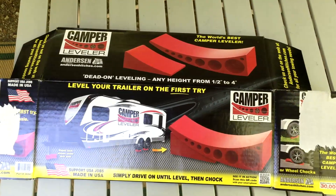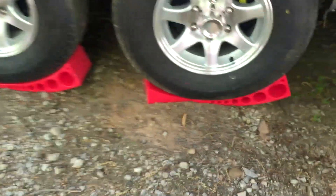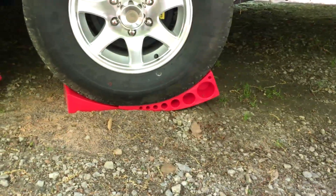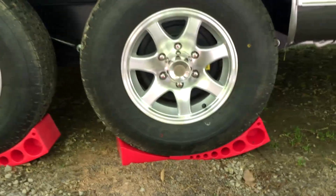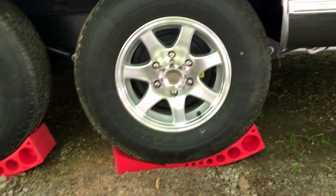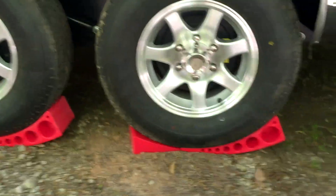I found these online on Amazon and used them for the first time yesterday. It was so simple — you see the block and put the block under the low side, one on each wheel. Take the tow vehicle, I pulled forward, Jenny stood with a level, eyeballed it, and told me to stop when it was level.